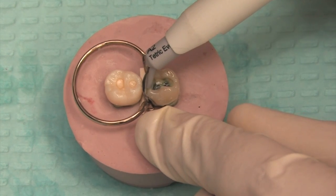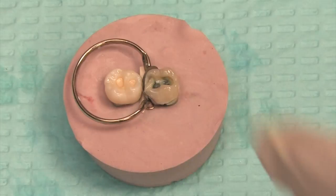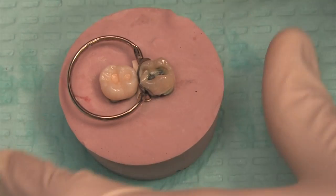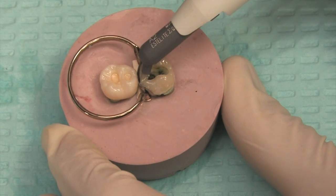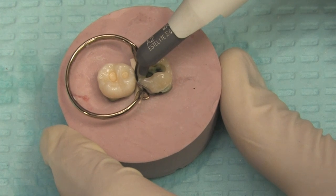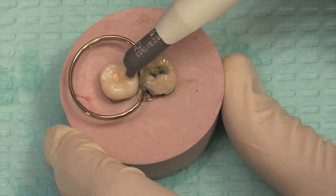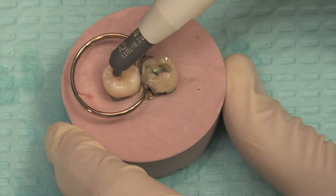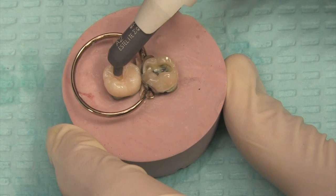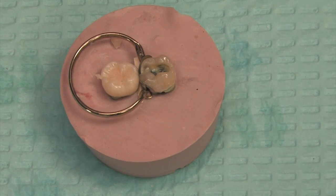Going in next with a little bit of flowable composite — just a dab. Then following next will be a regular hybrid composite, put right over the top of where that flowable is. Take a little bit off and make sure we have a fresh amount coming out. Squeeze it in there, peel it off, and go ahead and fill in the other ones, trying to do multiple surfaces in one increment to make it more efficient. Push it into position and smear it — it will stay in place.